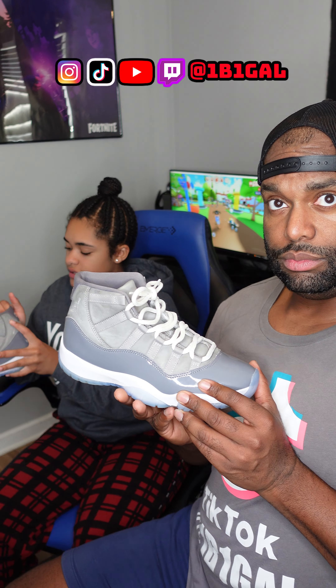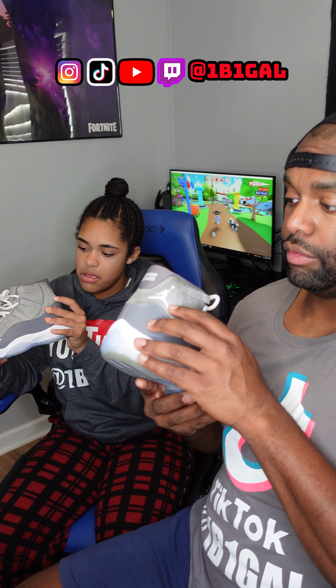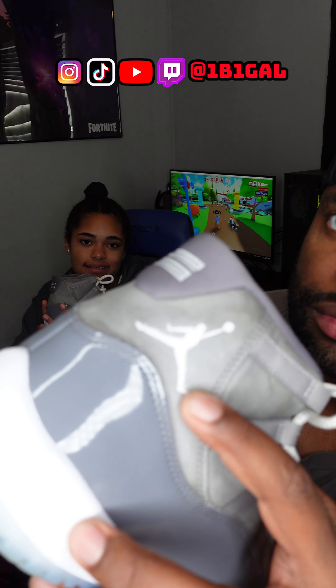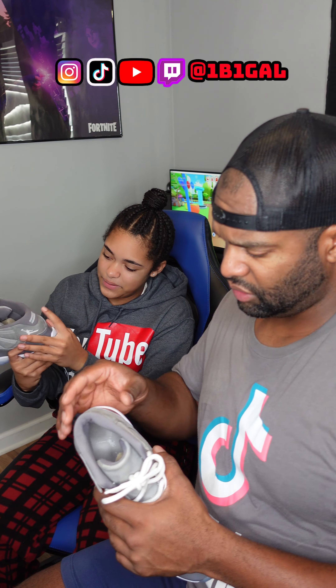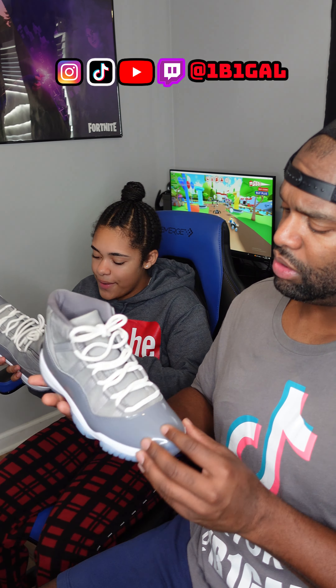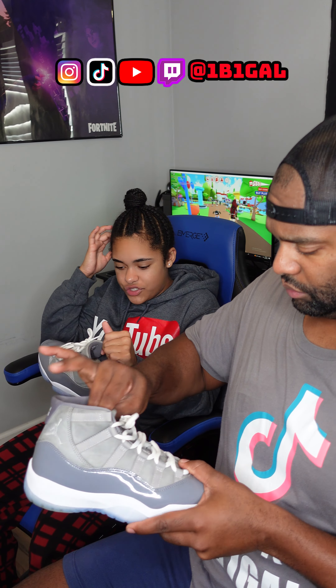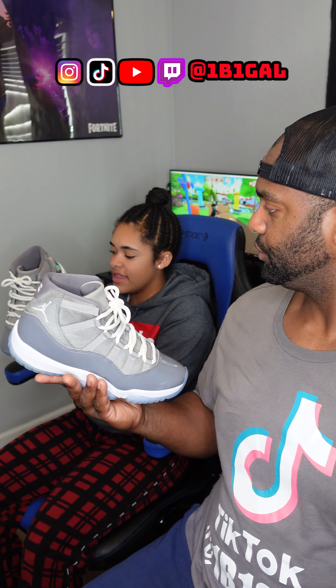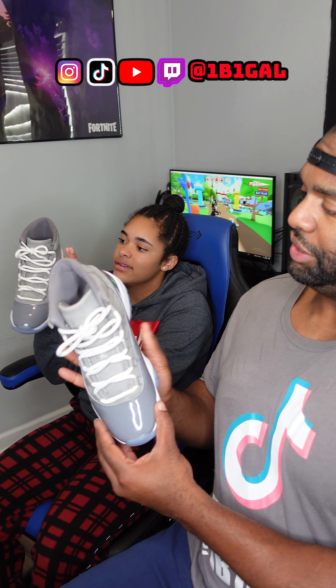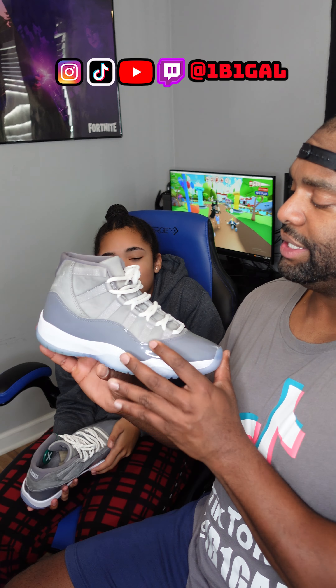I like the Jordan logo on there. Right here, but on this side it's a little dented in — that's just where your foot goes. I like how the shoelaces are thick and crisscross, like they crisscross right here. This shoe right here is dope. I like this shoe.